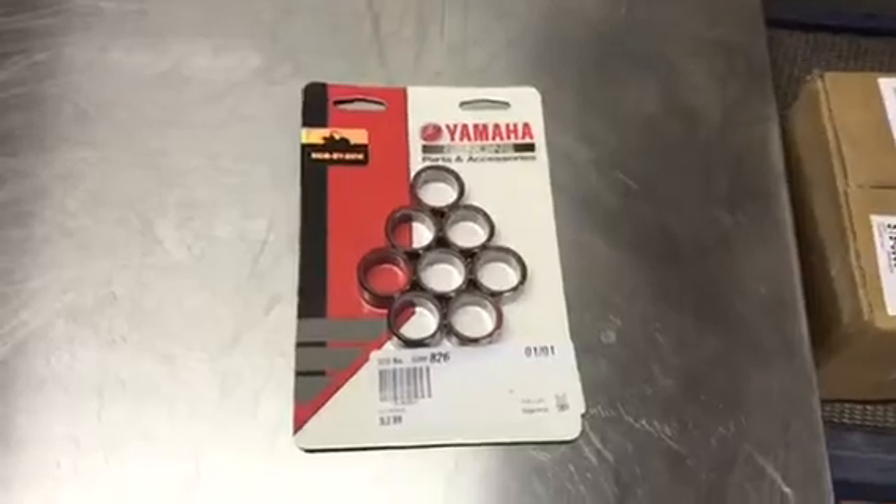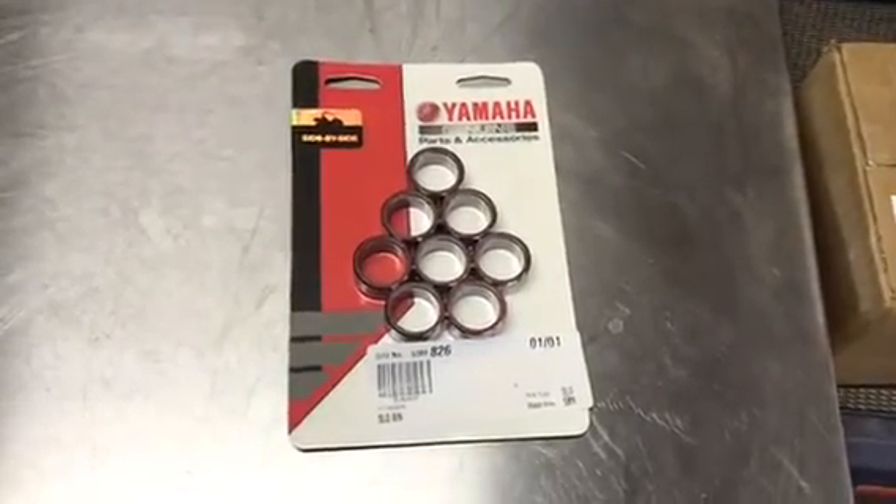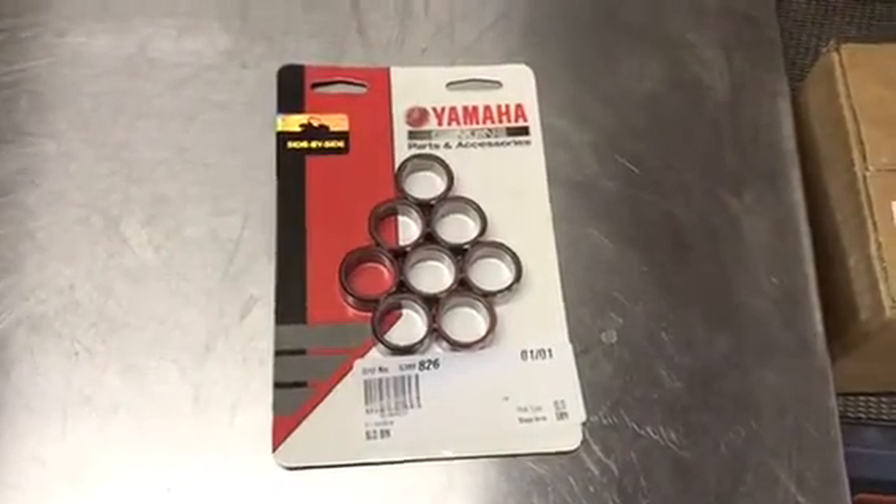I just want to show you guys — they also sent the genuine Yamaha clutch kit, which is basically new weights. We're going to be showing you guys how to throw those in.